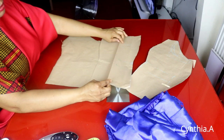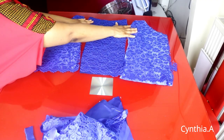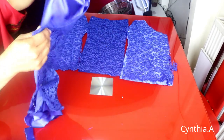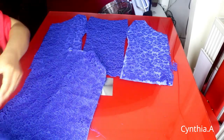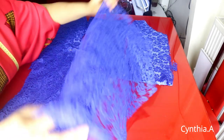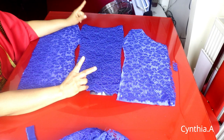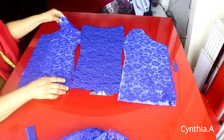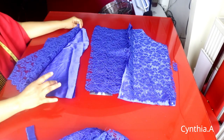I'll go ahead and transfer the pattern to the fabric and the lining before we join everything together. I've transferred the pattern to the fabric — these are the three front pieces and these are the two back pieces. I cut out just two for the back. For the front panel I cut out two linings for each piece — two for this, two for this, and two for this one.